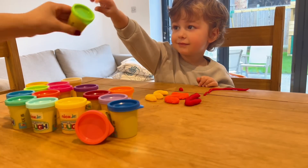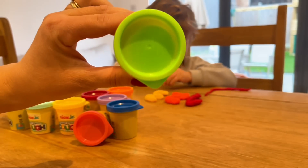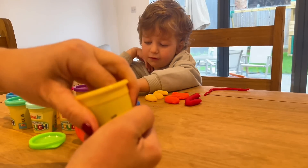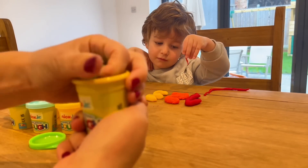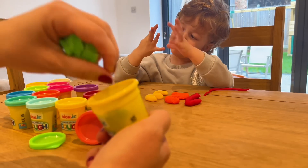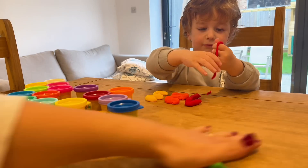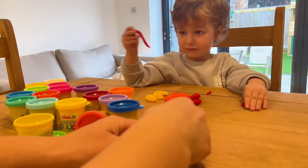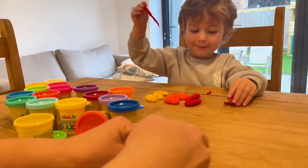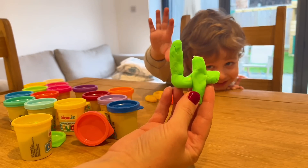Okay, we are going to use the color green. This is green, and we're gonna make number four. Can you show me four fingers? Can you count them? Good job! Now we have number four!